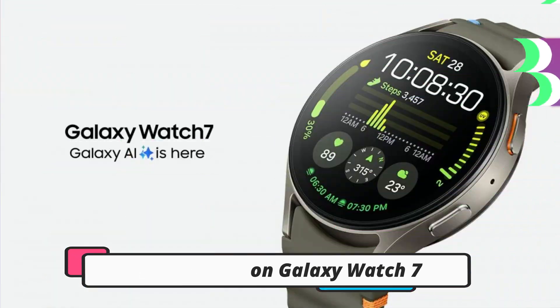Hello guys, in this video I will tell you how to use Google Maps on your new Galaxy Watch 7 and Watch 7 Ultra smartwatches. So without any further delay, let's jump to the video.